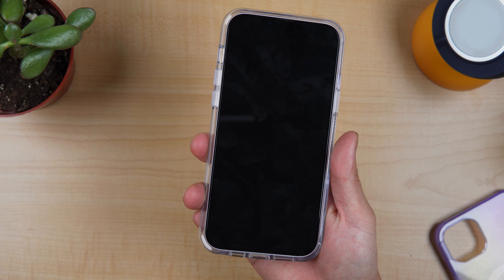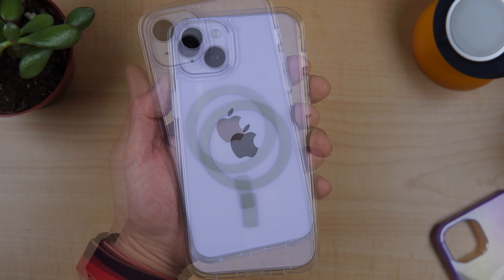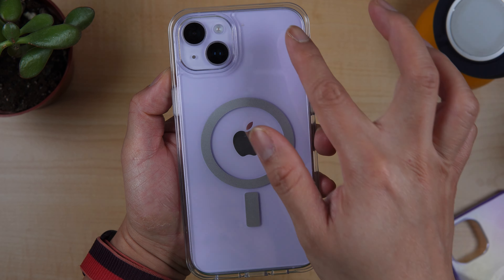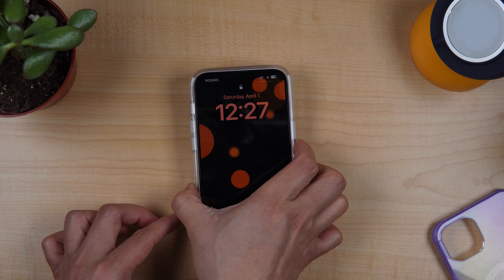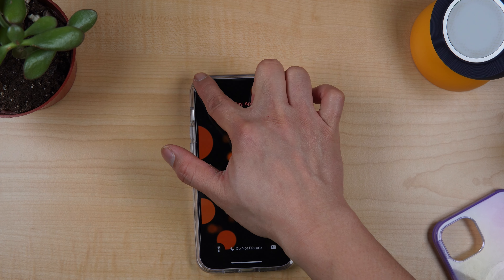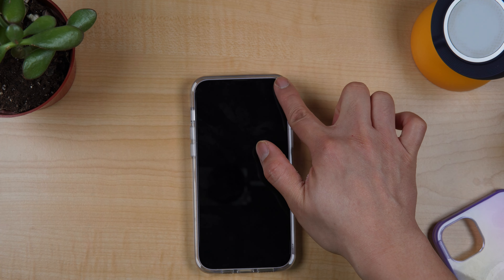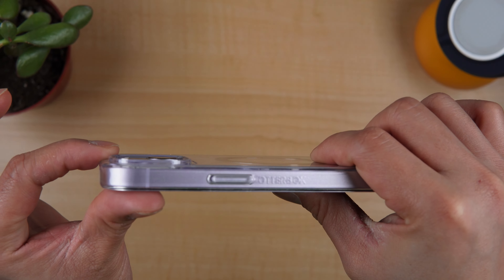This is also rated as three times military drop protection, so it will protect your phone very nicely. Some of you may ask how it is when lying down on the table. You can do texting with it on top — it wobbles on the camera part. Not so much on the other side, but it is wobbling — mostly on the camera part, especially where the camera lip is.